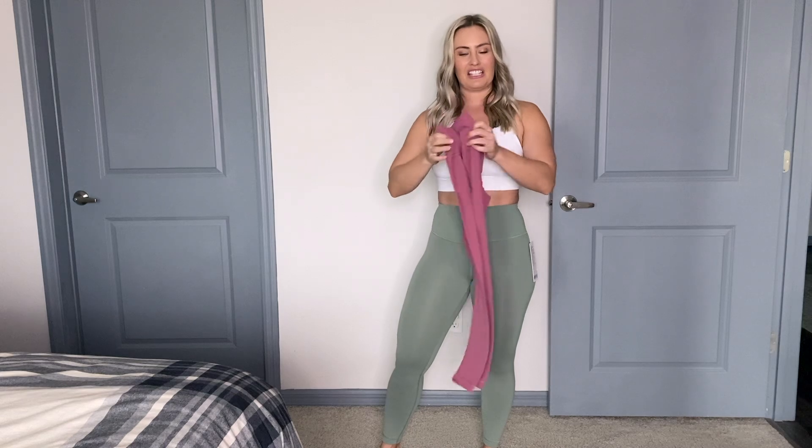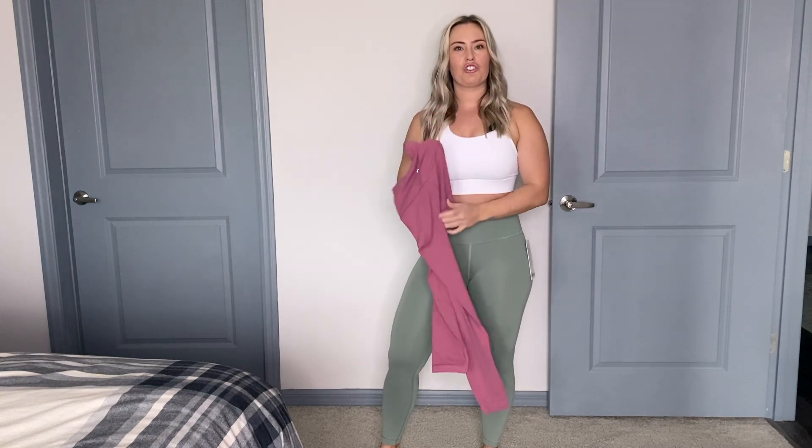I typically wear their Aligns or their Fast and Free Tight. Now the Align Pant, which I have right here, is really made for things like yoga and athleisure. The material just isn't as athletic feeling.